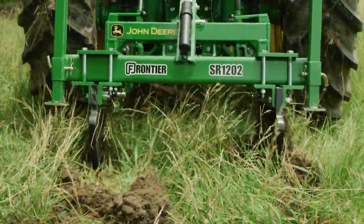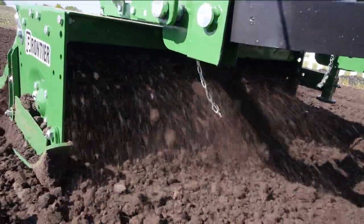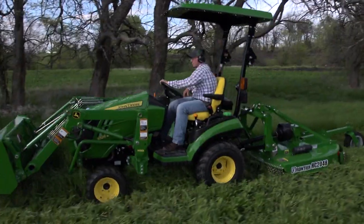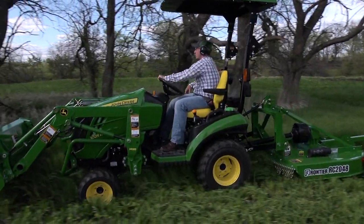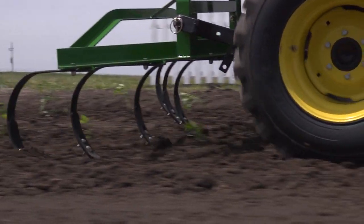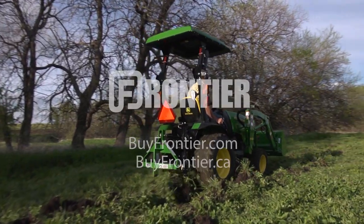Frontier has nearly 600 implements that are available only from your John Deere dealer, the place to go for advice and equipment. So remember, for implements that help turn your tractor into the workhorse it was built to be, think Frontier and your John Deere dealer.